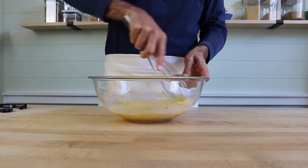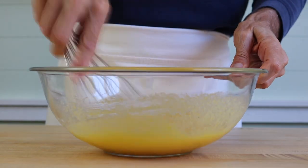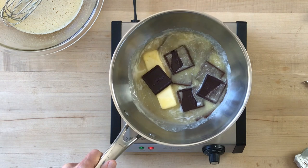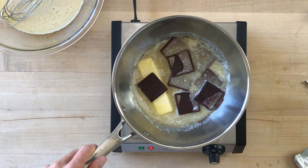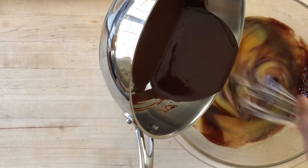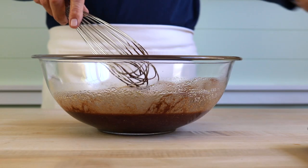It's kind of a southern thing. Add the eggs, the egg yolk, the milk, and the vanilla and whisk well. Now set that aside and melt a stick of butter with four ounces of bittersweet chocolate over very low heat. When the chocolate is melted, whisk it out to smooth it and then whisk the melted chocolate into the egg mixture.